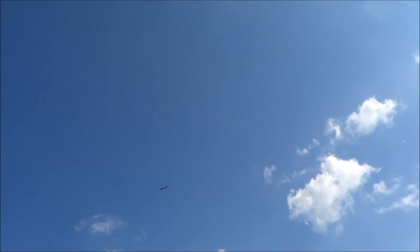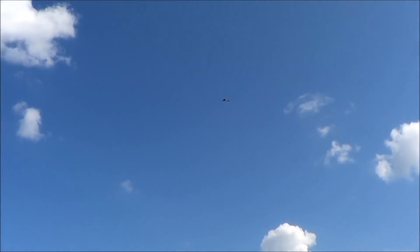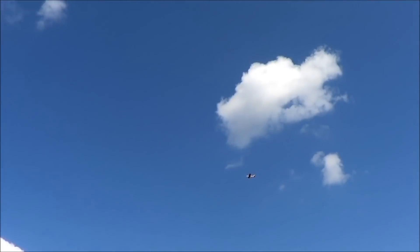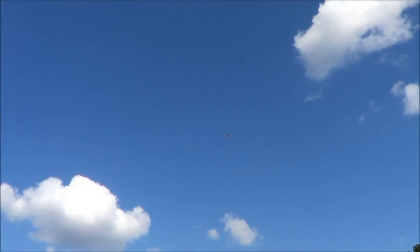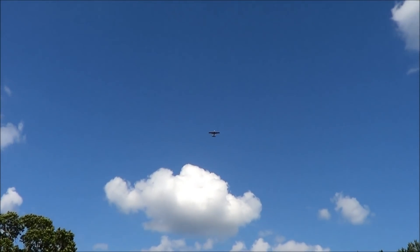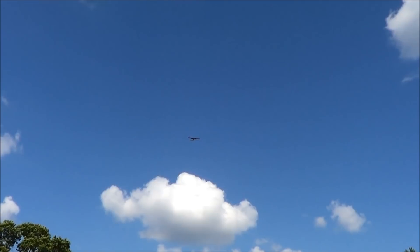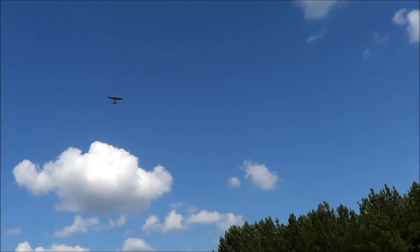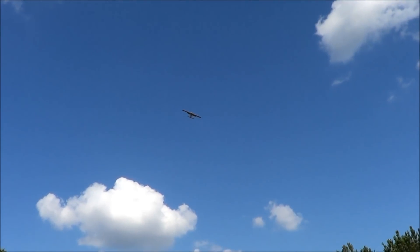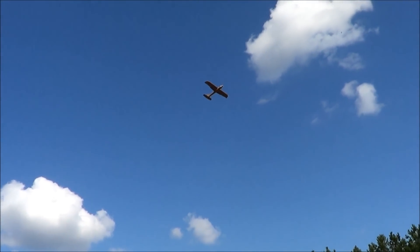Now let's check out whether our landing mode works as well as I hoped it would. It doesn't really want to stop flying.